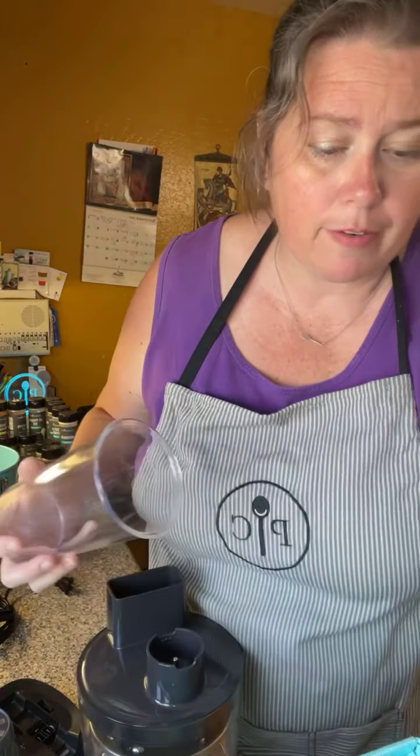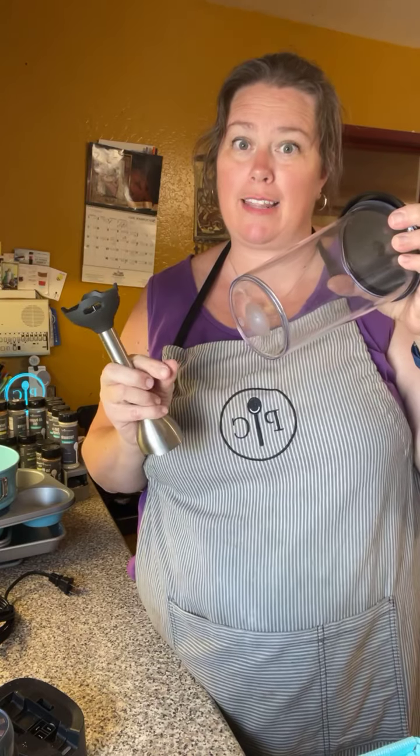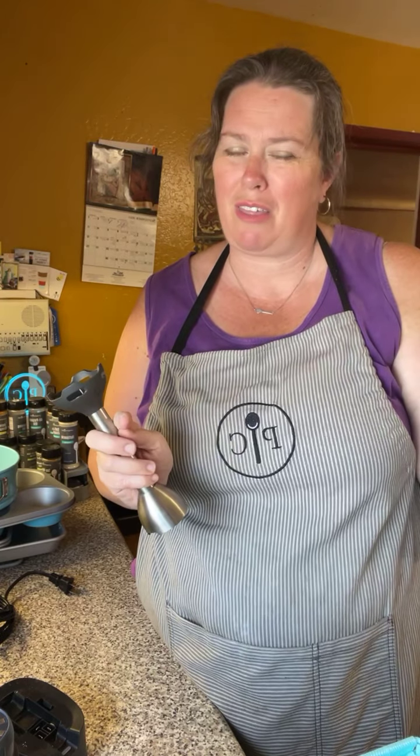Then there's the food processor — a six-cup food processor, which is actually a pretty good size. The bowl is dishwasher safe. It has a central attachment hub where you put different disc attachments: a blade for chopping, and two reversible discs. One disc gives a coarser shred on one side and a finer shred when flipped. The other disc gives a thicker cut on one side and a thinner cut when flipped. The disc just pops right into the center and the lid goes on top.